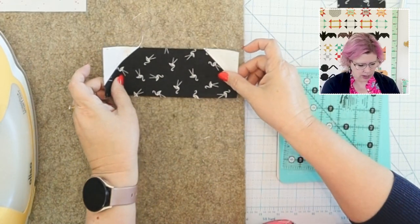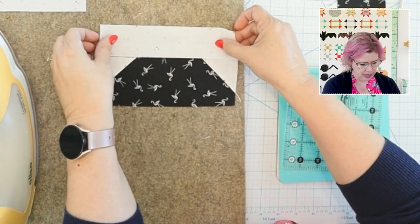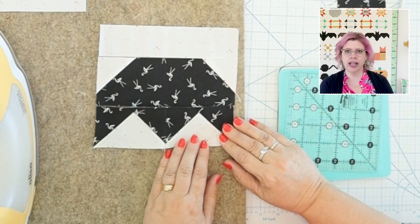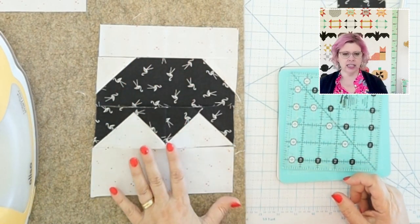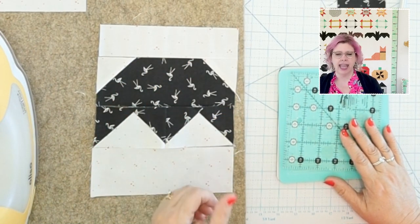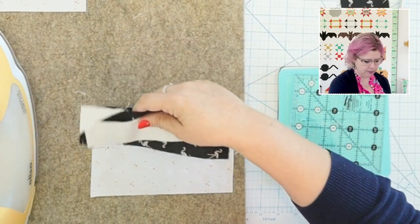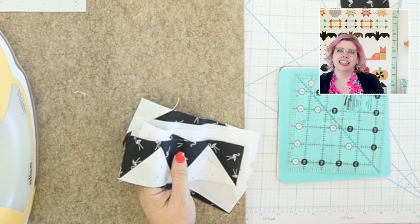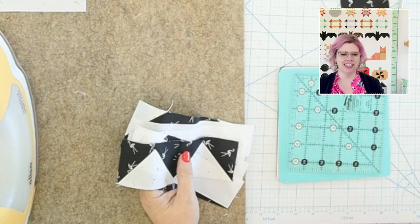Now we're going to assemble our bat wing. You'll place the C piece we just assembled, sew an I piece to it, then put the bottom of the bat wing — those two flying geese sewn together — underneath it, and sew a J piece at the bottom. This forms the sides of the bat, and you'll make two of these sets per bat. You can definitely chain piece this. Look at your pattern booklet while you sew to make sure each piece is laid out correctly, or lay it out on a block board and move it to your machine.